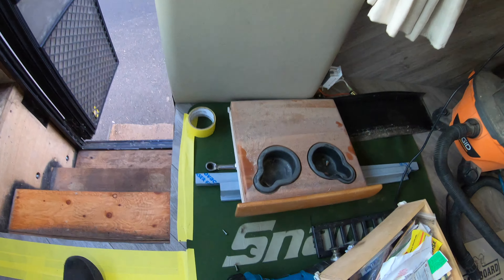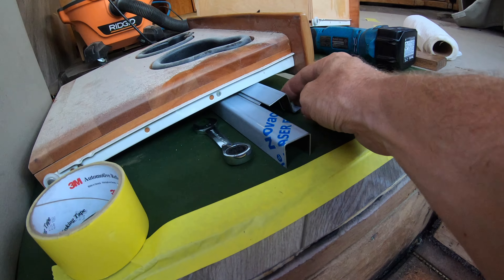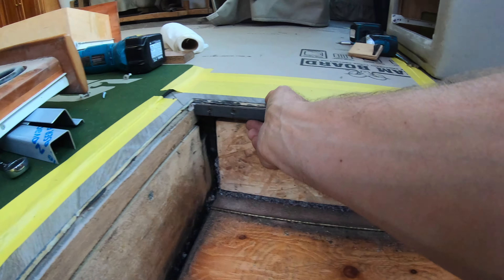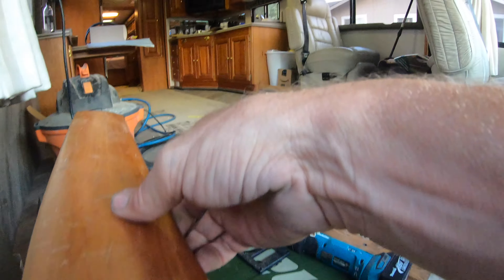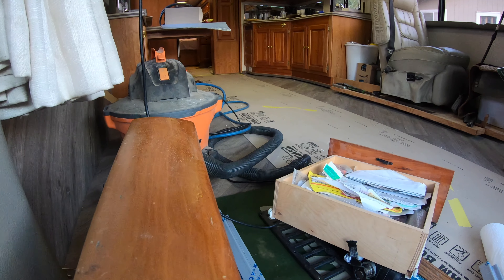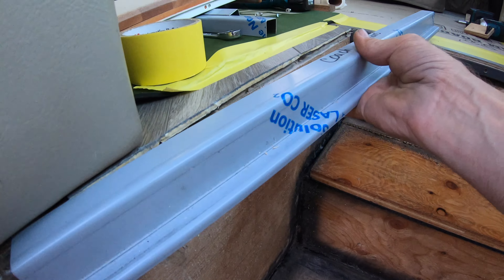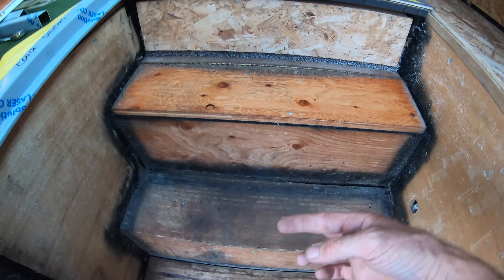We've got the stainless pieces here now for the entry step well. This piece goes over the very face here, and then we'll have the sides. These sides go in like this, and then you'll have the coin mat going all the way down. The LED lights will be mounted up here along the bottom and will shine down on both sides, with coin mat in the center.